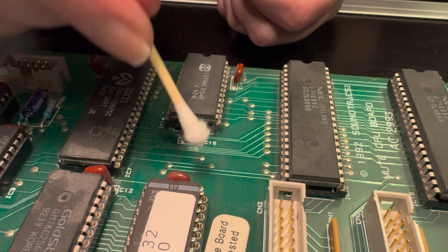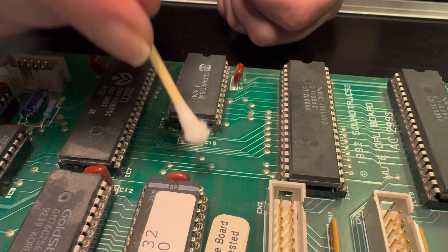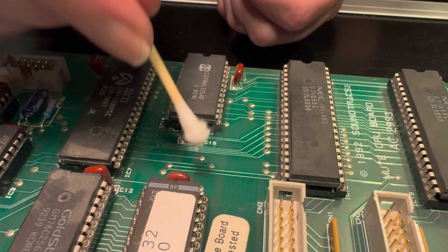Now we just put in the 14 channel strips and keep on going — on to big battery number two. It's time for the second battery, which is located somewhere around here in the master section. This is kind of crucial because there are so many ribbon cables under here and they feel pretty fragile, so we have to be really careful to get this circuit board out. Let's open it up and see what it looks like.